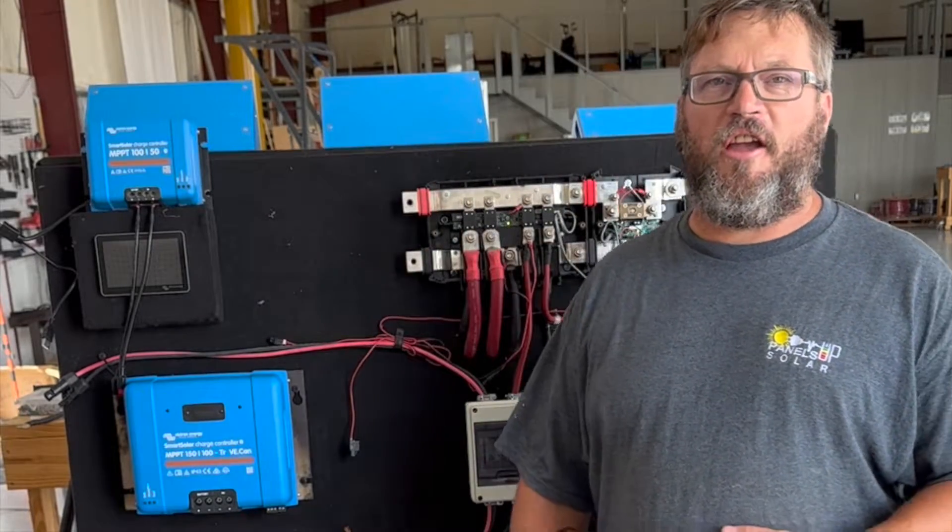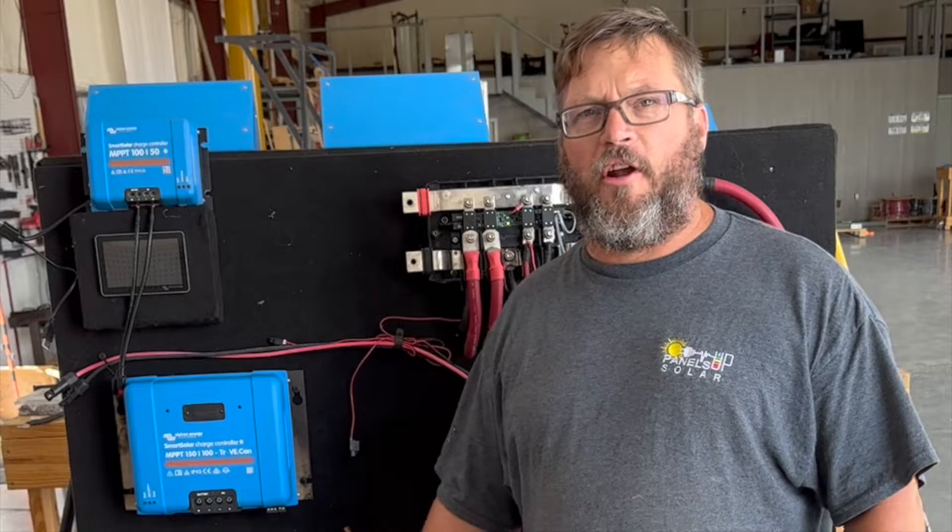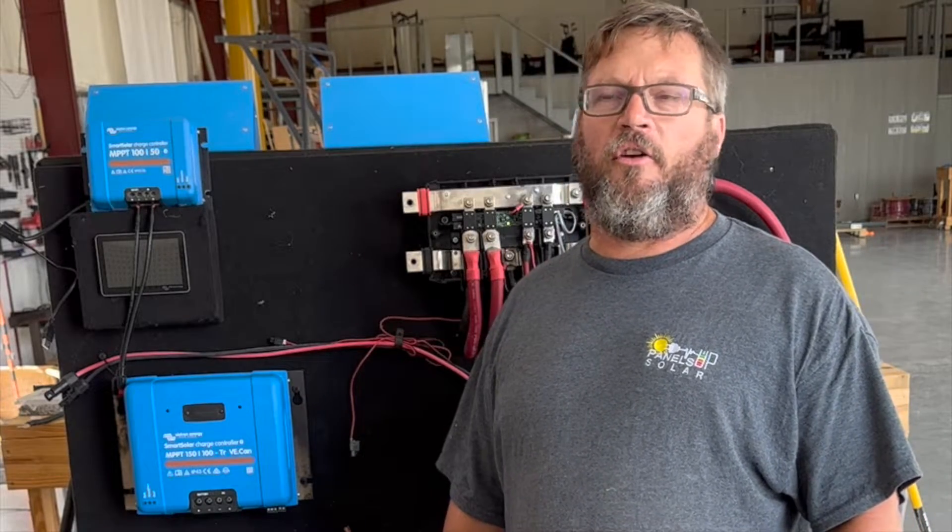Hey, you caught us during an upgrade to our board. I figured while we're at it, we might as well talk a little bit about our solar charge controllers.